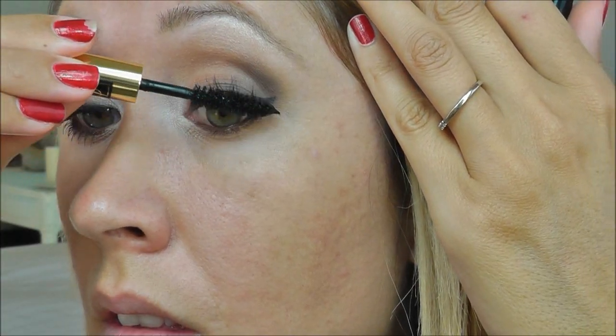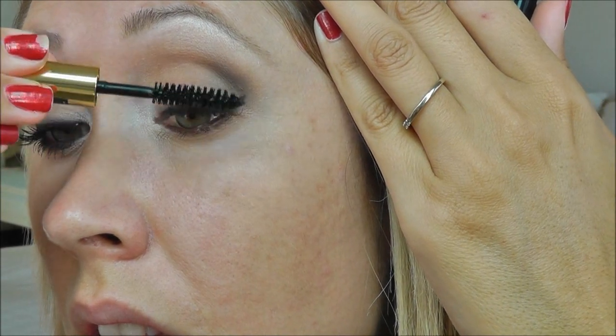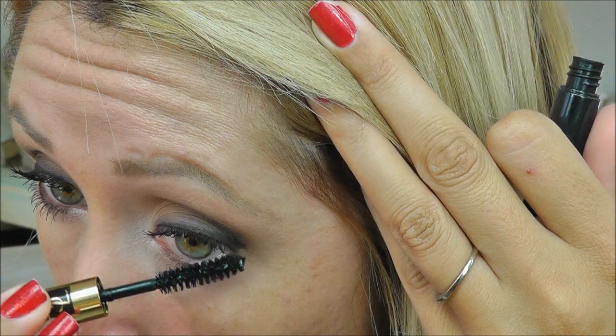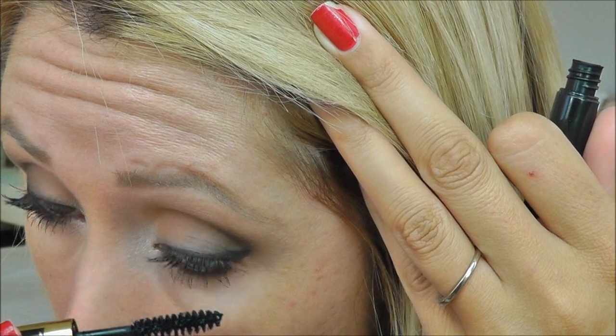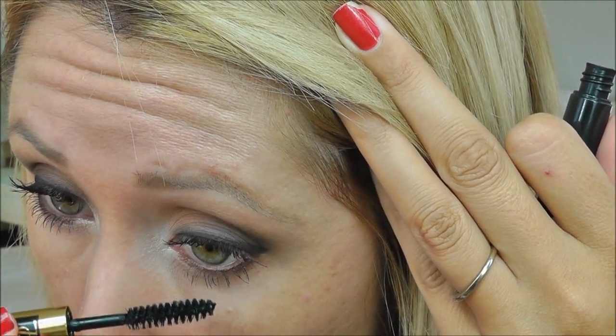For mascara, I'm using Yves Saint Laurent Faux Cils. You could leave the look just like this, but in the picture it looks like she's wearing lashes, so I'm going to go ahead and apply Ardell 120 Demi lashes and I will be right back.